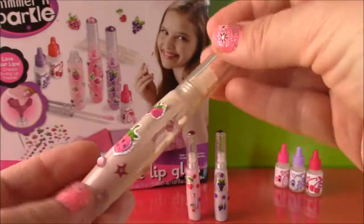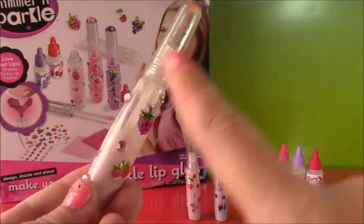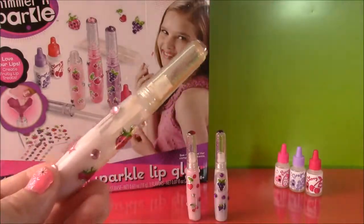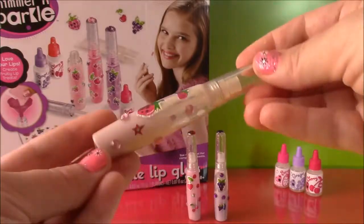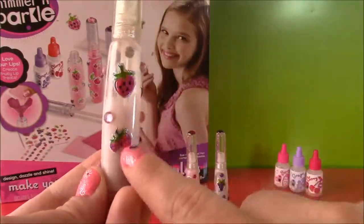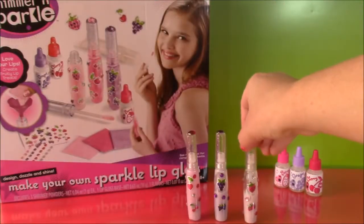The berry lip gloss is complete. The only thing that I don't like about this set is there wasn't enough to make the third lip balm. They didn't give enough of this pearlized base, which I wish they did more, but it's still enough. It's like a light pink color and it's really pretty. So those are the three.